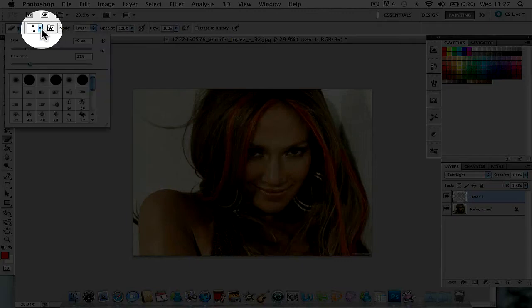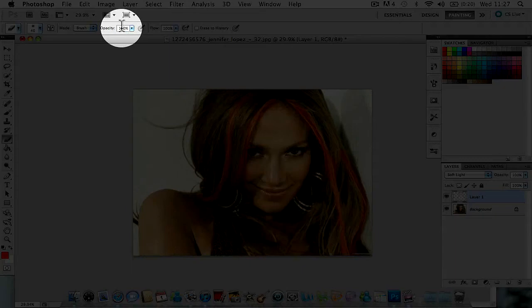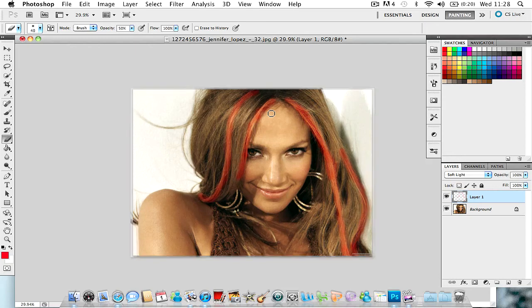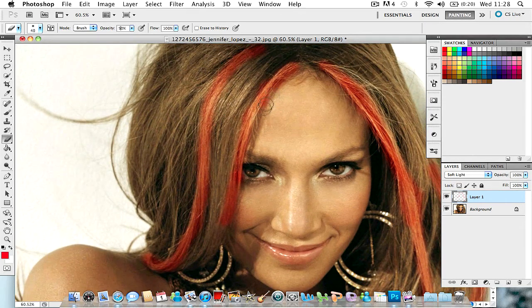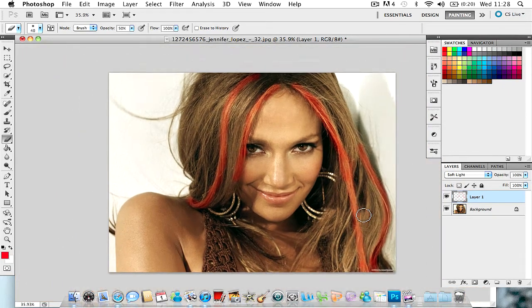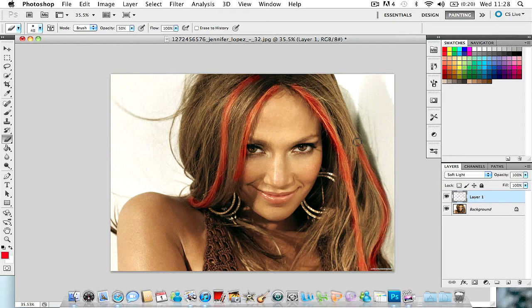Set the eraser to the same settings as the brush: hardness zero, opacity 50, and flow 100. Then zoom in to whatever area you went over and clean it up. If you're doing highlights like I am and they're coming down from each hair strand, you can point them upward to make it look more realistic.